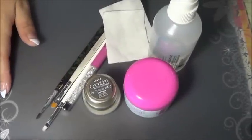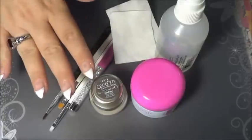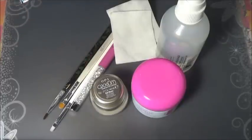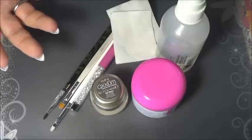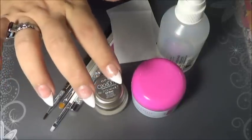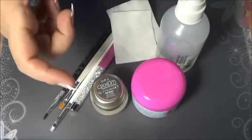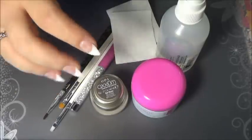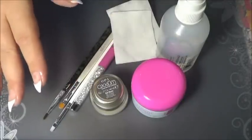Okay guys, I am back and in this tutorial I'm going to show you how to apply the actual gel to the nails. I have the first video which is prepping, buffing, and getting the nail ready, and then I have the second video which is adding the tips, filing the sides, getting the nail bed ready, putting the bonding on and the primer — all that good stuff. And this one is going to be the actual application.